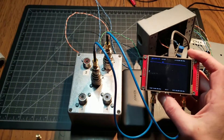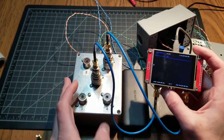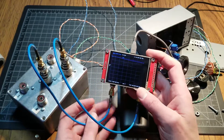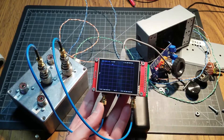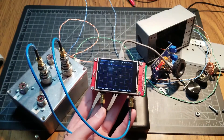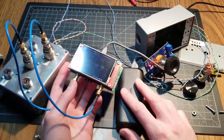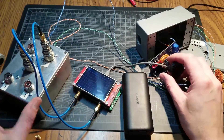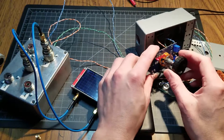So it looks like it's going to work just fine even for VHF, which I was a little worried about. I guess they just chose to advertise it through 6 meters and nothing more. Anyways, that's the rundown on this switch and the little modular PCB I made for it.